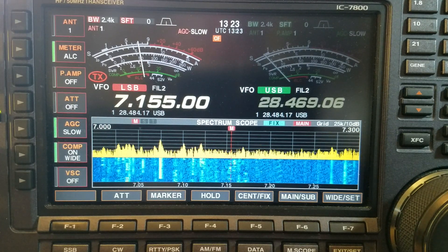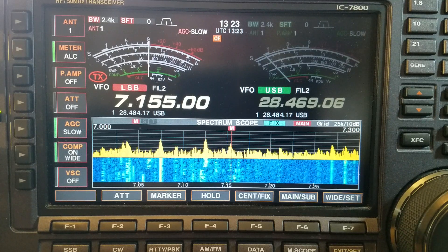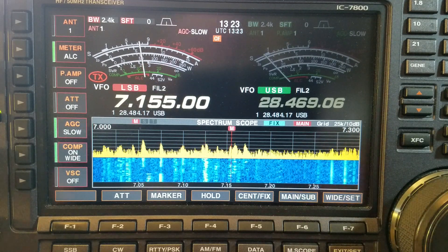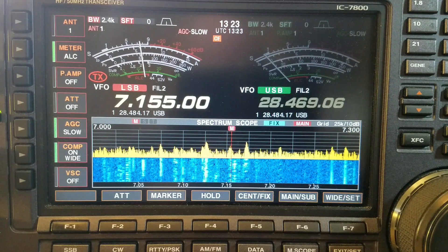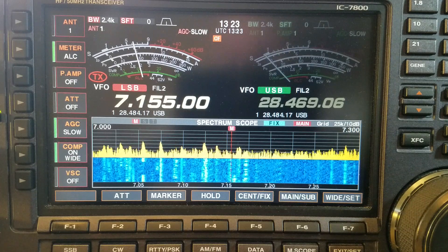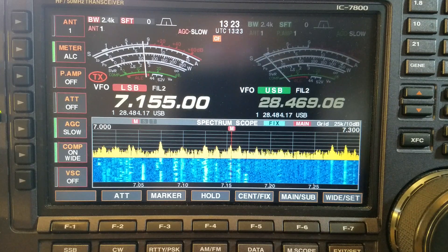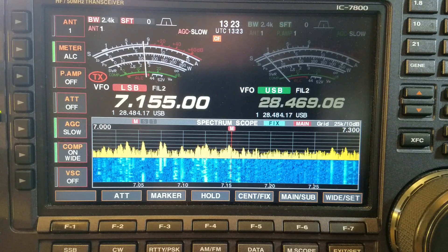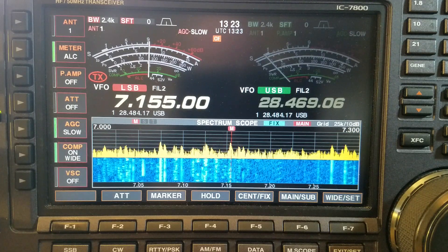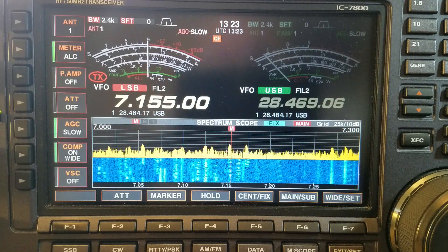Welcome back for another quick video. I've just been listening to a special event station on 40 meters. Today I'll have a look at the scope on the ICOM 7800 — someone asked a question, so I thought it'd be good to do a little video just to show people how I have my scope set up. The question was: how are you getting everything yellow on the spectrum scope screen?